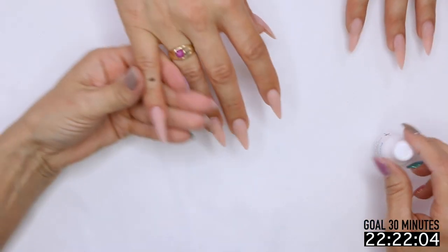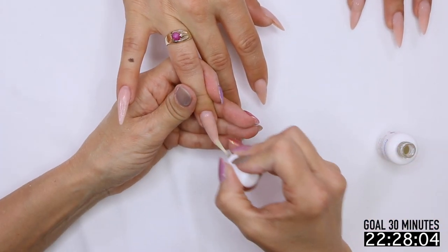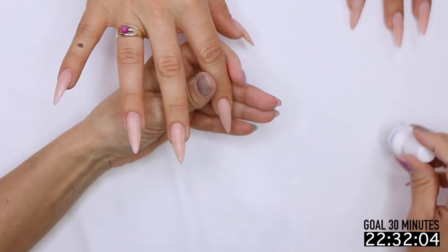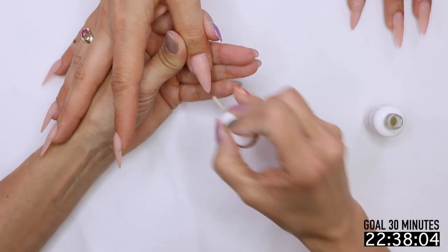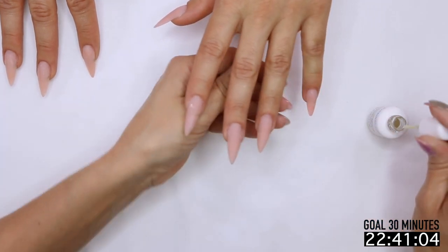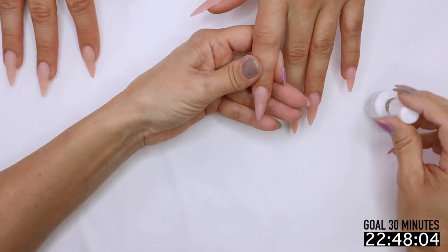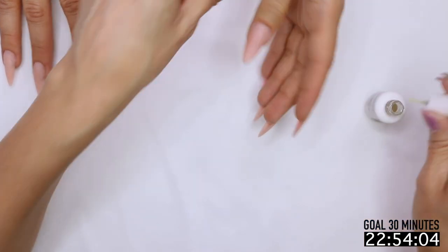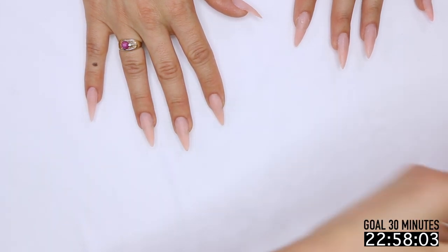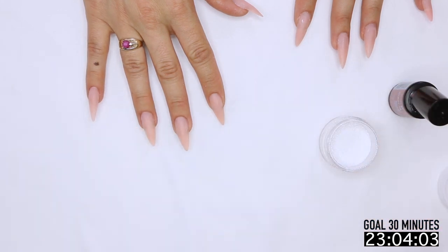Let's pull our protein bond out and get that on top. What this does is give us added insurance that we're not going to have any problems with the gel polish chipping. I don't get carried away putting it on — I'm just really quickly tagging it on. I don't have to seal the edges or anything like that. We're going to pull out our beige 102 and our Flash and Burn, which is a really pretty color, and our spoon.